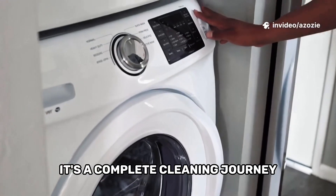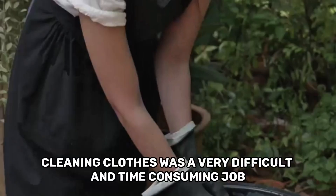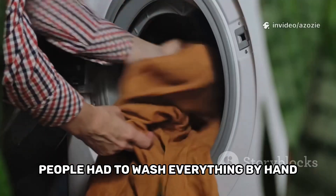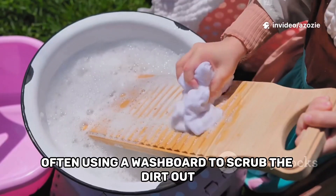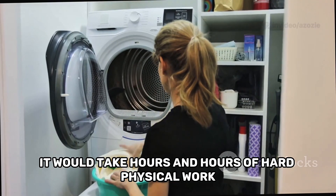It's a complete cleaning journey that happens with just the press of a button. Before washing machines were common, cleaning clothes was a very difficult and time-consuming job. People had to wash everything by hand, often using a washboard to scrub the dirt out. It would take hours and hours of hard physical work, scrubbing each item individually in a tub of water.